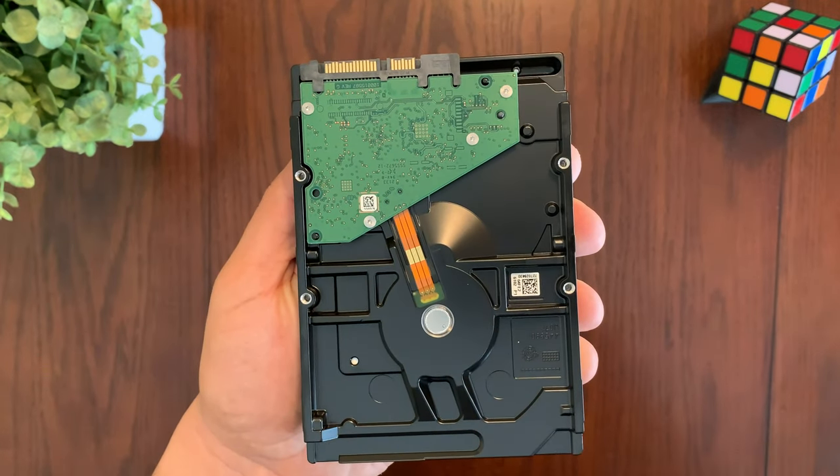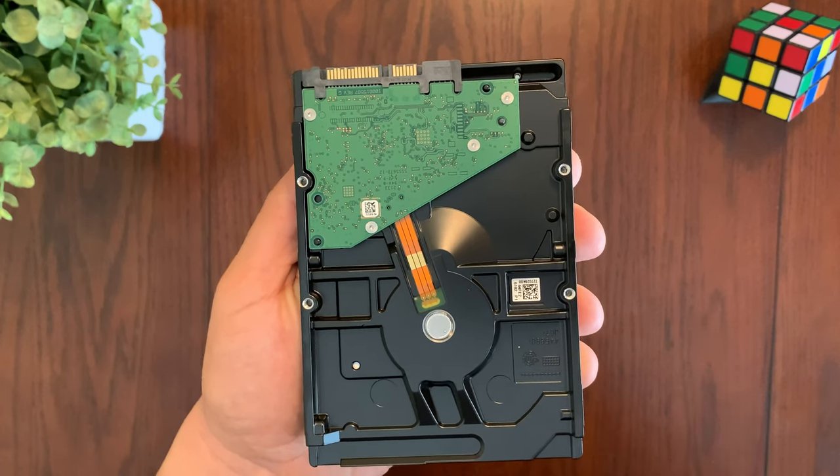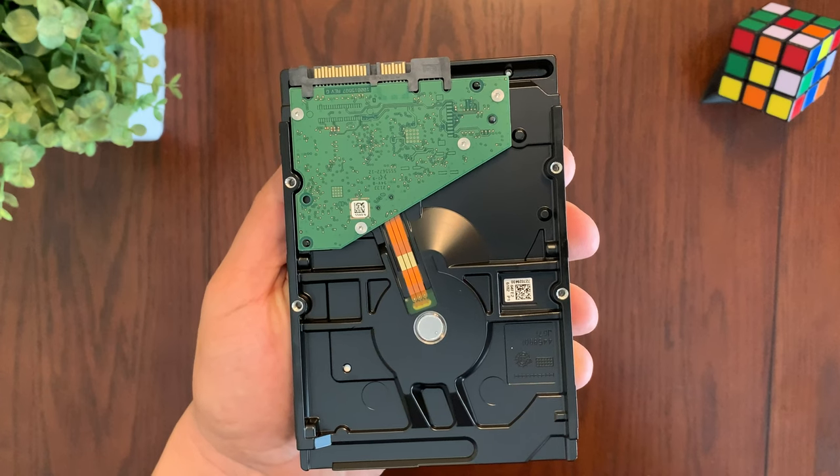One of the most important features of this hard drive is its storage capacity. Storage capacities for this drive come in 1 terabyte, 2 terabyte, 3 terabyte, 4 terabyte, 6 terabyte, and finally 8 terabytes.